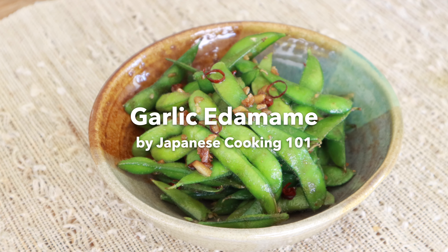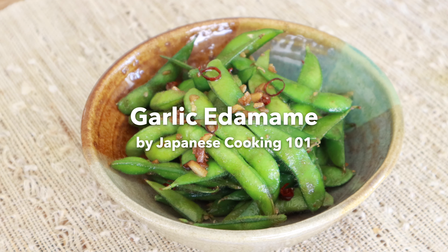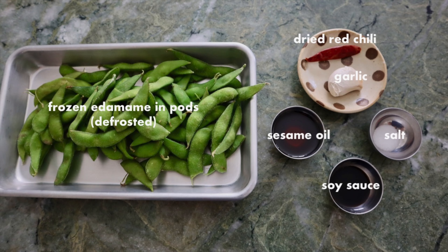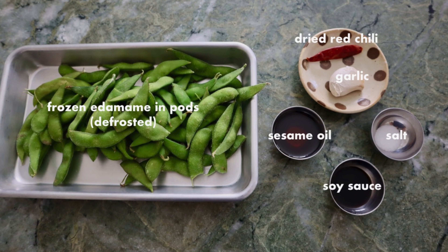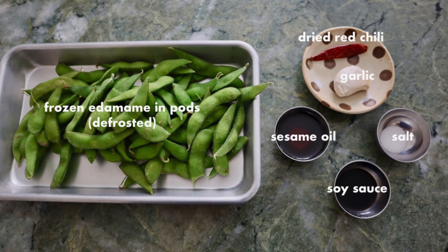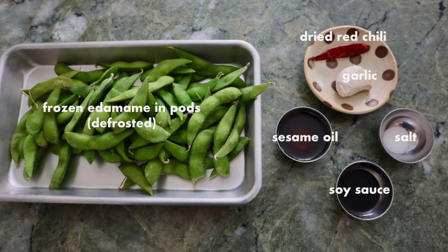Hi everyone! Today we are making garlic edamame, a popular appetizer at Japanese restaurants in the US. We are using frozen edamame in pods and coating them in garlic sauce. For the complete recipe, visit our website, JapaneseCooking101.com.